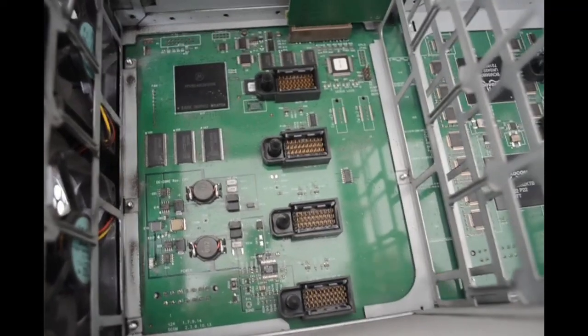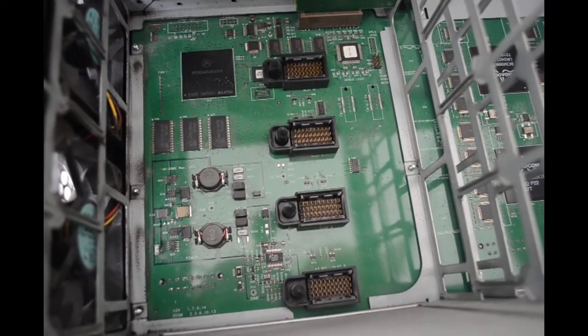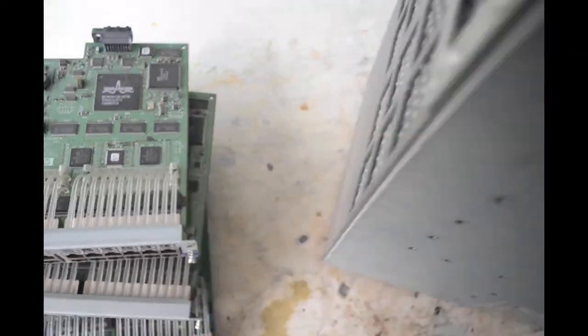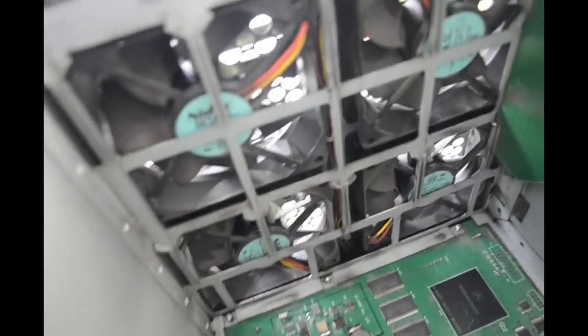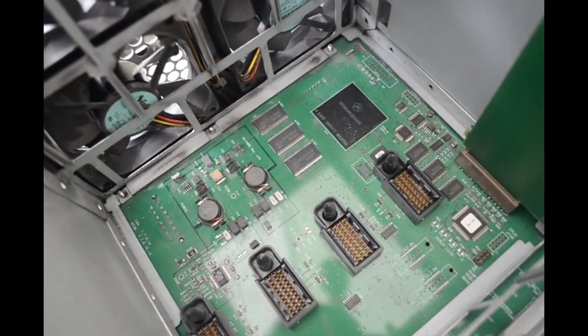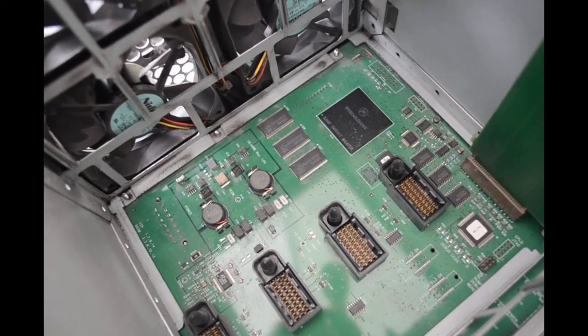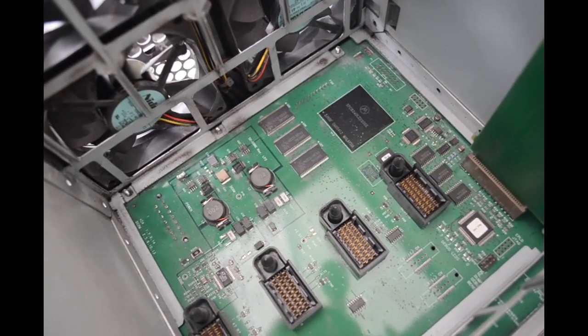I'm going to have to start disassembling this thing in earnest to get this backplane board out — there's no way to get it from this side, it's obviously going to have to come out from the back. There's also a bank of four fans, and I don't know if that's going to come out as a unit or in pieces. I'm probably going to have to turn this thing around and start disassembling it from the back and/or the top to get this backplane out.